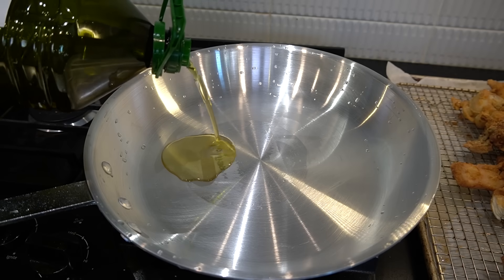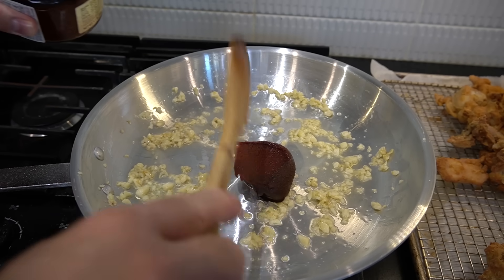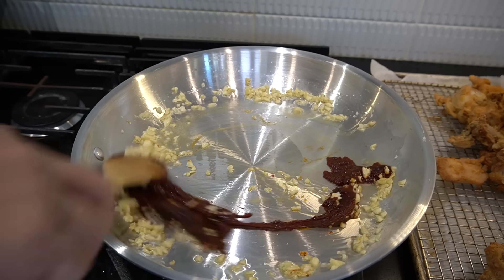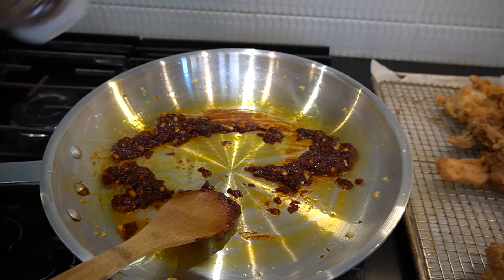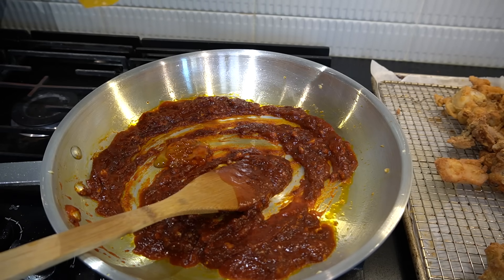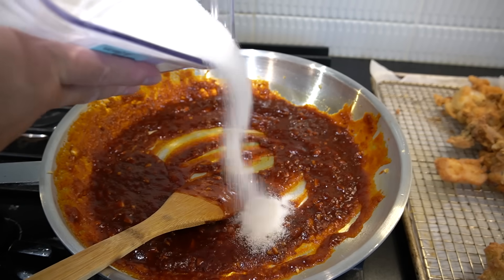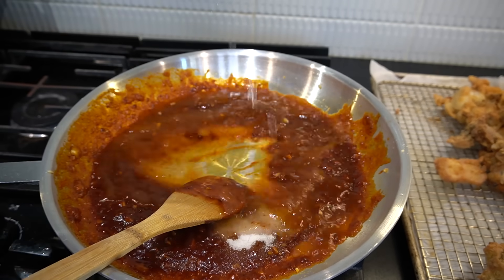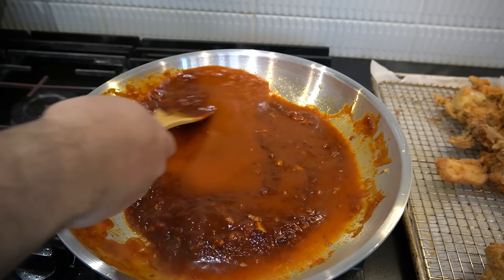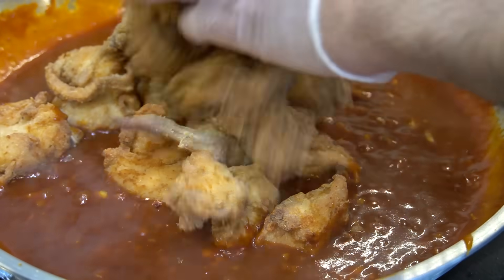One pan, three tablespoons of oil in, three tablespoons of garlic in. Once nice and fragrant, one big heaping scoop of gochujang — a Korean hot paste — in. Fry all around. One cup of ketchup in, three tablespoons of liquid organic honey, a tablespoon of sugar, one cup of water. Let that reduce down for about eight minutes until bubbling.